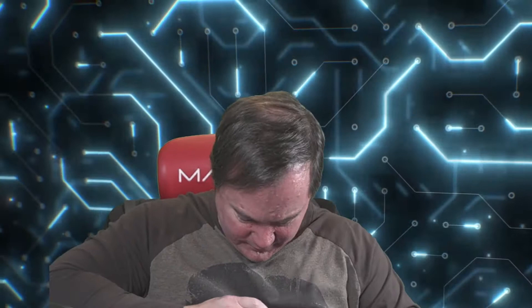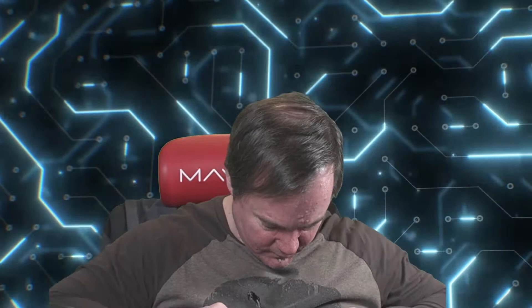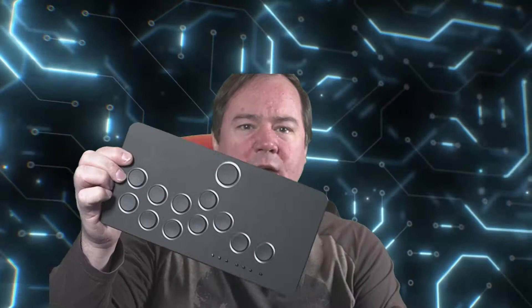I might need a knife for this — I'm pretty sure I'm going to need a knife. I'm not going to break my controller doing this. Okay, it's upside down — there we go.